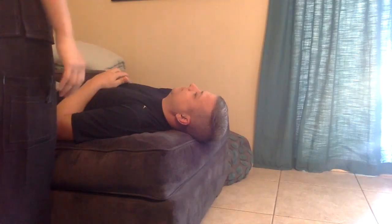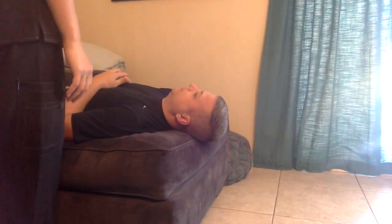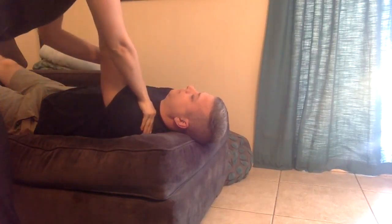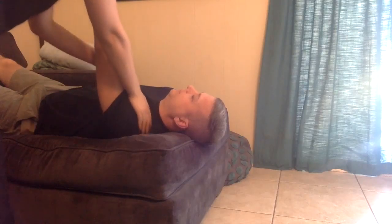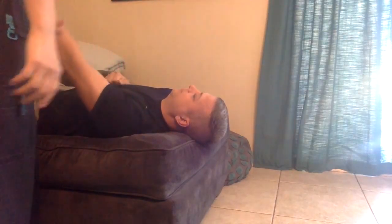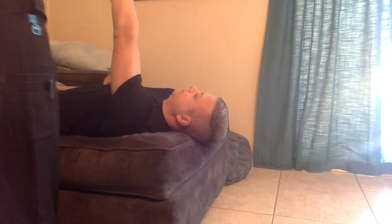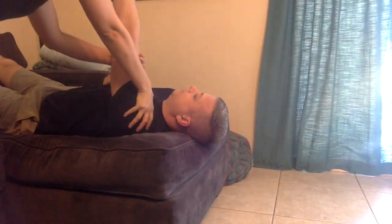Now we're going to test some more strength in your muscles in a gravity-eliminated plane. Go ahead and put your arm out. What I want you to do is try to touch my hand. Hold it there. Don't let me move you. Go ahead and bring your arm to your chest, and now try to touch my hand. I want you to hold it there. Don't let me move you.